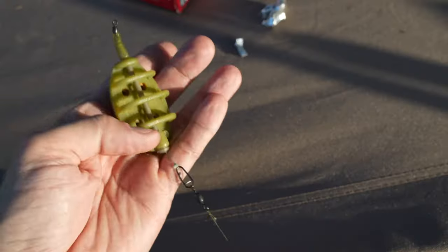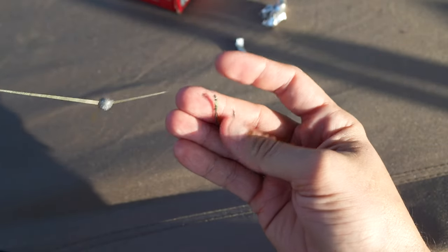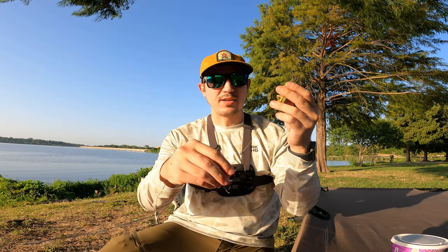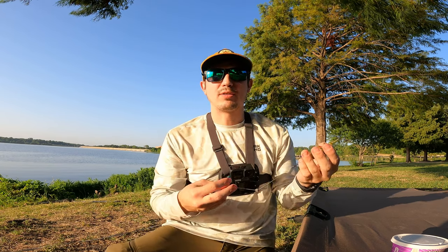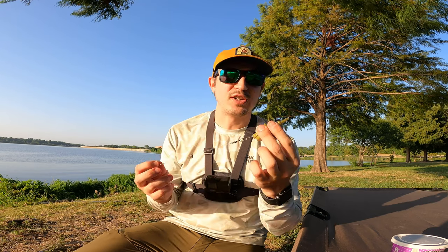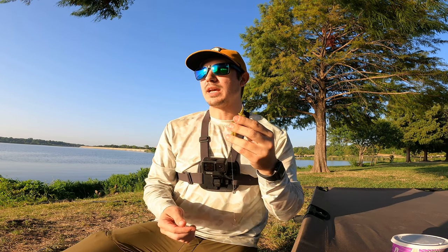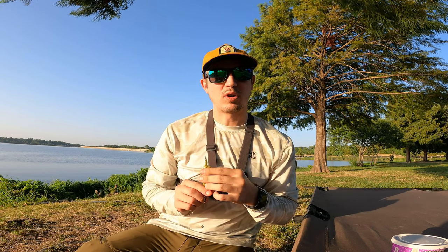I'll show you guys the setups and rigs we're going to be using — they're called pack weights. This is what we're going to be using for the jello and corn mixtures. It just allows you to put all that bait right on the weight, toss it out there, and then your actual bait is sitting right next to that pack weight. So it should make it a little bit easier for those fish to find your bait. We're going to be throwing this on both the jello and corn setup, and for the worm setup, we're going to be doing a little bit different.